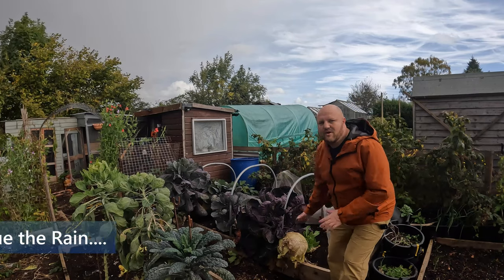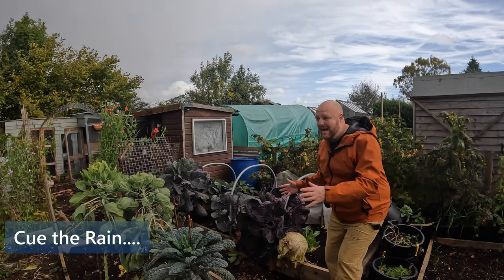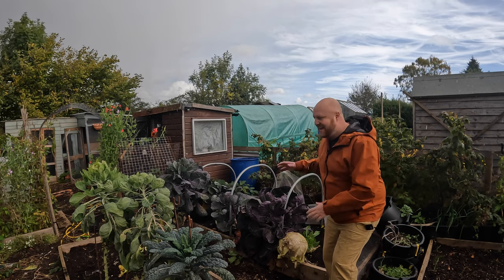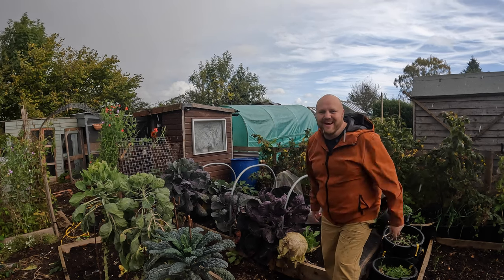Today we're going to sort out the brassicas — it has been a brassica massacre. I've got a field of kraut cabbage here and it was absolutely massive. It's tipping down with rain but I'm going to clear this out. I'm going back in the shed — right, now I'm in the shed. It's absolutely belting down.